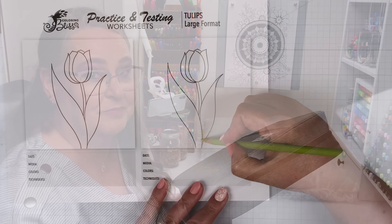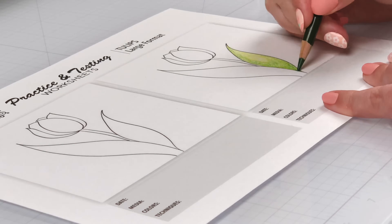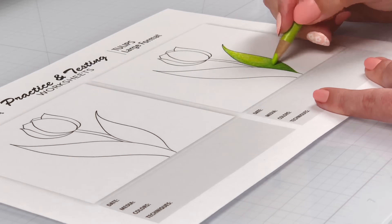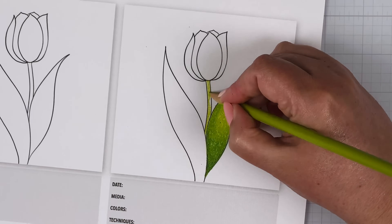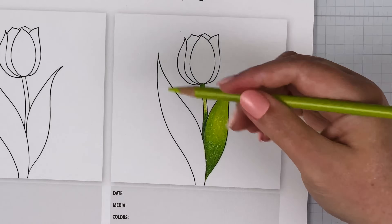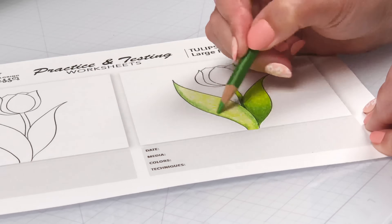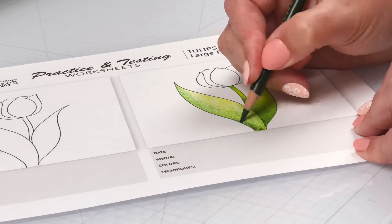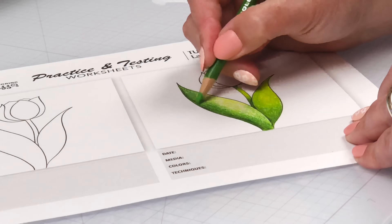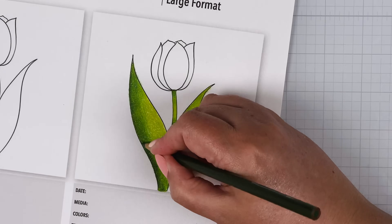Starting with greens. To color the leaves and stems, I'm going to use the tried and true Jennifer's rule of blending thirds. I've got three yellow-green colors I'm going to bring together with this rule. I'm using Chartreuse PC989, Apple Green PC912, and Olive Green PC911 for the dark. Follow the link in the video description for a video where I teach Jennifer's rule of blending thirds a lot slower. For right now, just enjoy the beautiful three colors coming together.